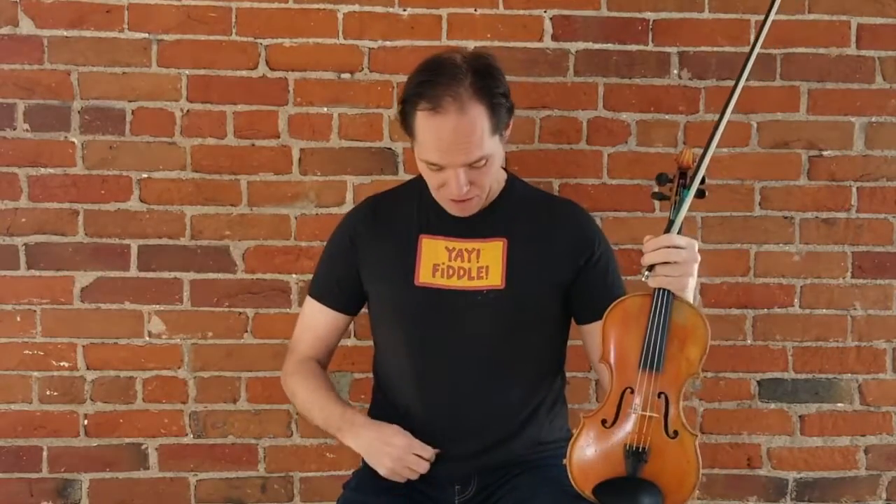Hi everybody, Vi Wickham here with another quick tip of the week. This week I want to give a shout out to yaylife.com, who gave me this awesome Yay Fiddle t-shirt. I am totally stoked about this — thank you Carl, thank you Rochelle, I love it. You guys are awesome.